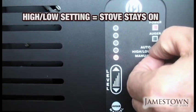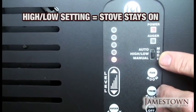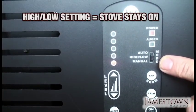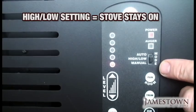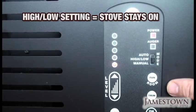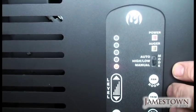If you put it into high-low mode — clicking this down one — it's still hooked to a thermostat, but the stove never shuts off completely. It will do the same things as auto, going down to idle and so on, but it won't shut off. It'll just go to idle and come back up when the thermostat calls for more heat.